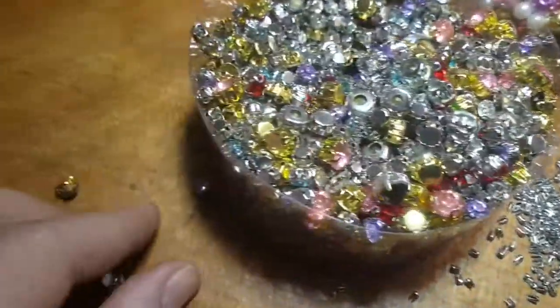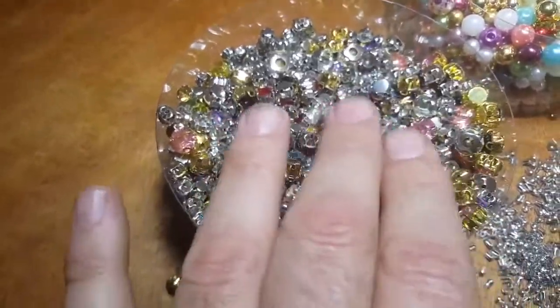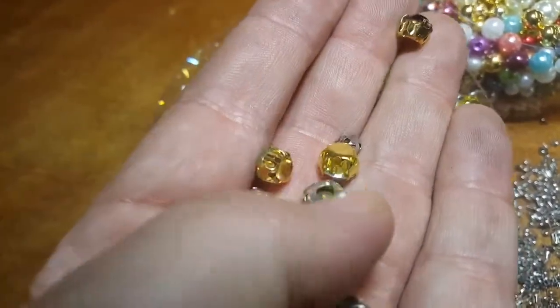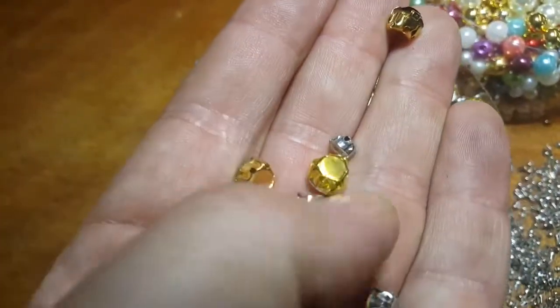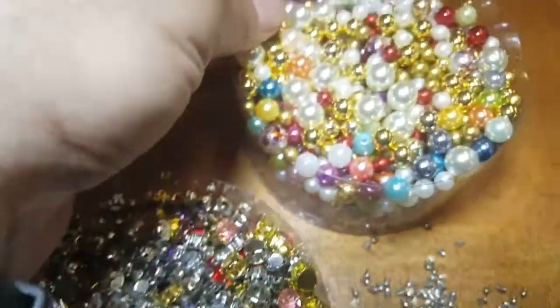Also, beside the crystals I'll be getting in — they're not in our stock yet, coming in pretty soon — I was so excited I wanted to share this with you guys. Beside these beautiful crystal stones, or rhinestones that you see here, we are also introducing for the first time — I don't think anybody has this one —